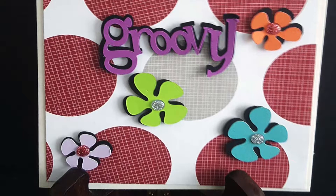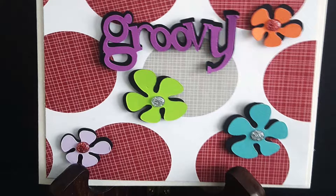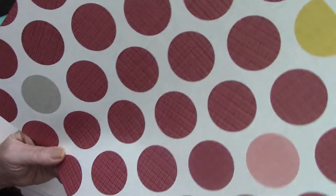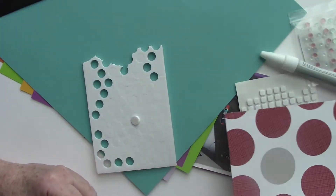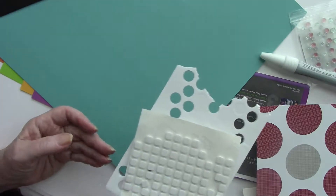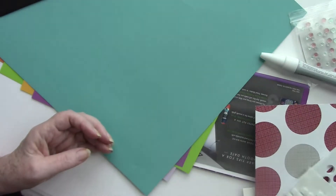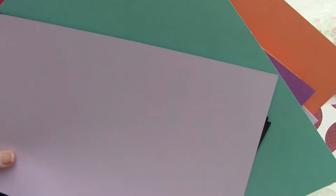The One Groovy handmade card is a fun way to send a card to one of your 1960s friends or any friends that might want to be a hippie. This adorable card is made with Close to My Heart cardstock, Close to My Heart embellishments, and an image cut from the Feeling Groovy cartridge from Cricut.